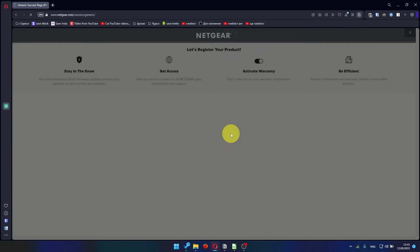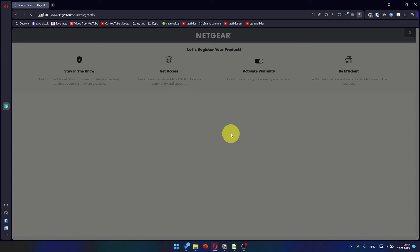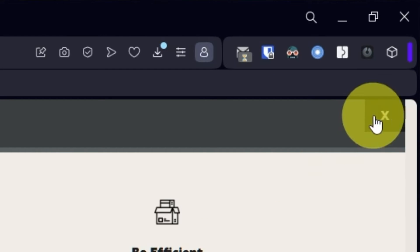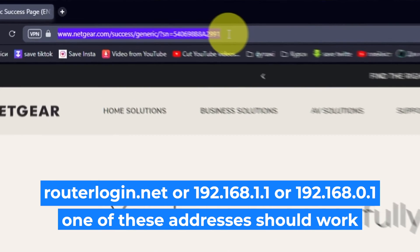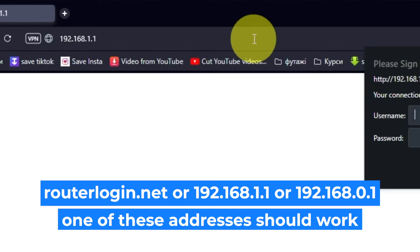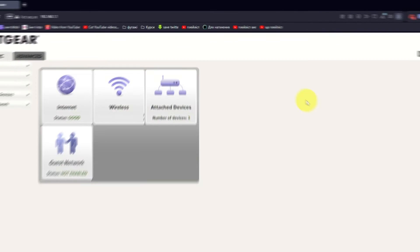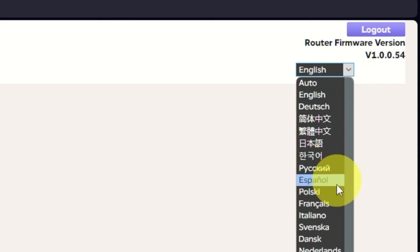After updating the firmware, you may be redirected to the Netgear website where you can register your router. If you want to, you can do it — I won't do that, so I'll just close this window. Log into the router's web interface again if you are logged out. Enter the standard username 'admin' and the password that you created a few minutes ago, then press the Sign In button. In the top right corner, you can change the language of the router's website interface.